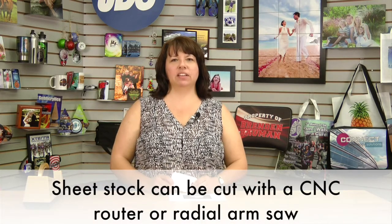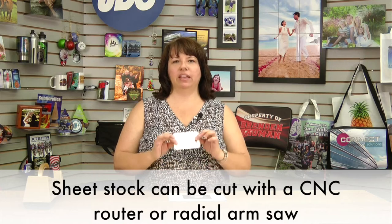Hi, I'm Lisa with JDS Industries, and today I'm going to show you how to sublimate the Unisub fiberglass reinforced plastic products. These products come in a wide variety of pre-cut shapes and sizes, and also come in sheet stock as well. Some of the products also come in either a matte or glossy finish, and some products also come in one-sided or two-sided, so you have a wide range of options when you're sublimating this product.